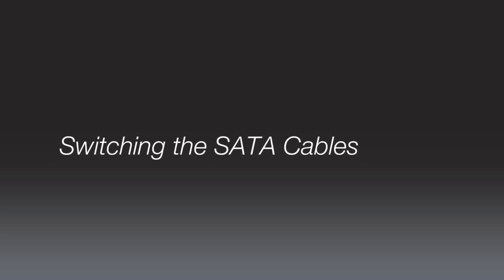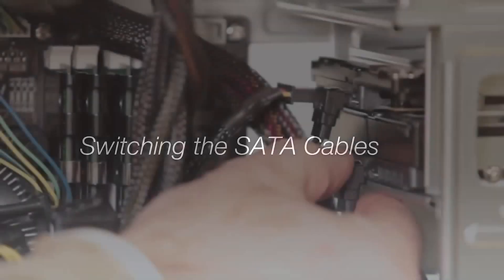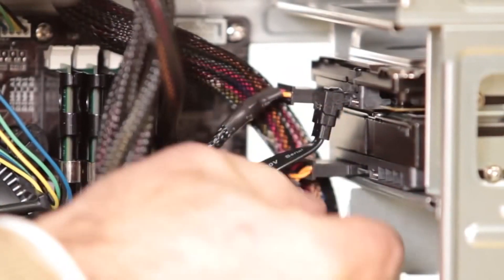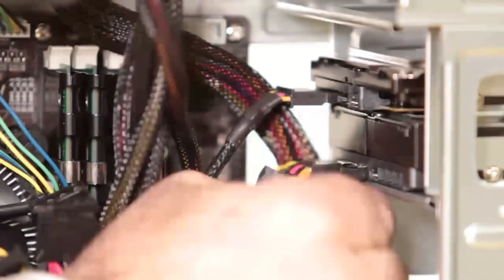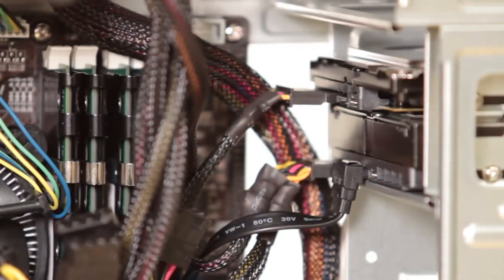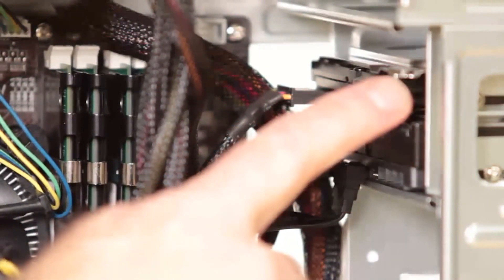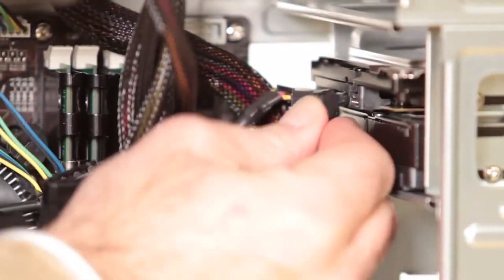All that remains now is to switch your SATA connectors so that your new solid-state hybrid drive will become your boot drive. Take the SATA connector from the original drive and connect it to the new drive. If you want to continue using your original drive as a backup or secondary drive, simply connect the secondary SATA cable to that drive. Replace your panels and you're all set.